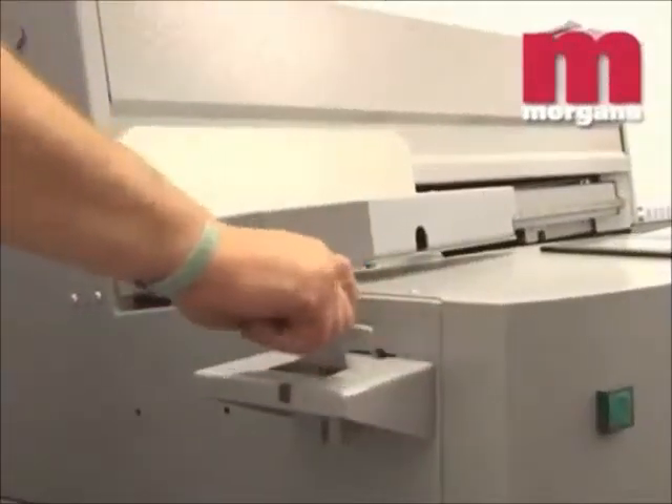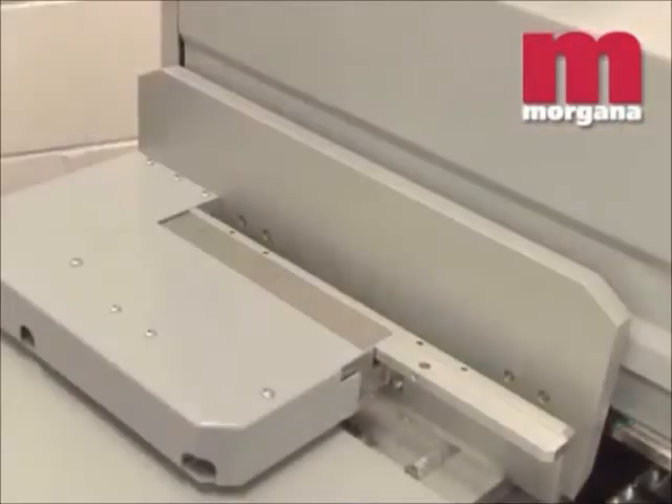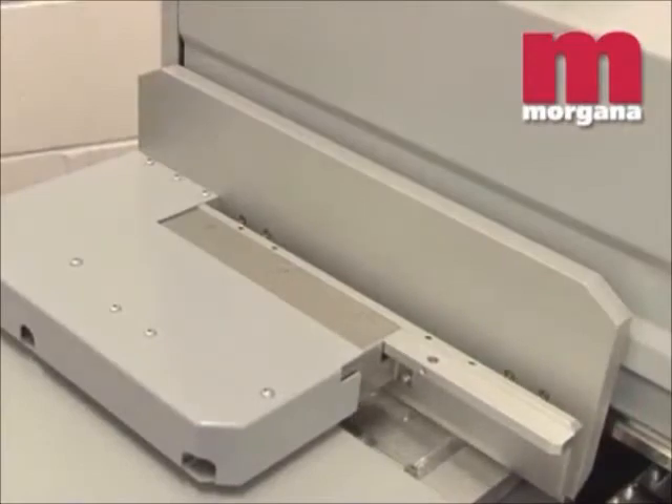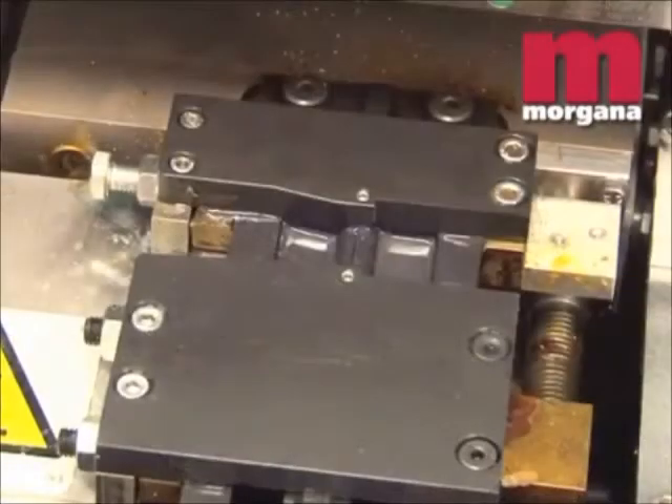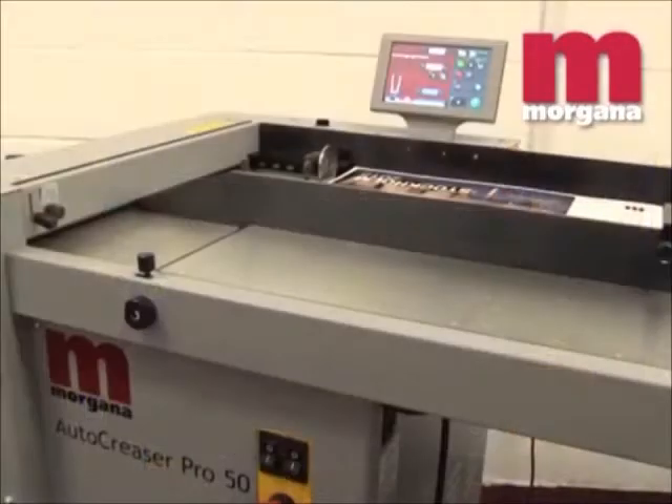The Digibook 200 is equipped with a book block measuring device. When the block thickness is measured, the machine will automatically set the clamp and glue nozzle to the correct positions. The book block measuring device can also be used to send information to a Morgana Auto Creaser Pro, giving the correct positions for spine and hinge creases.